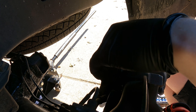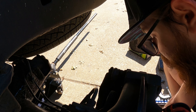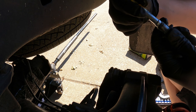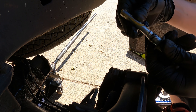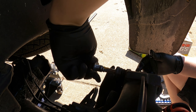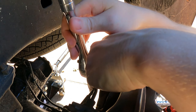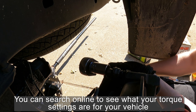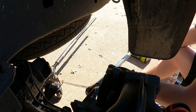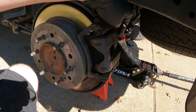Go ahead and grab the caliper and reinstall it — it should install pretty easily since we pushed the piston in. Take your slide pin, apply the lube all the way around, and then install it. Do that for both pins and then torque them down. For my application on the 4Runner, this will be 65 foot-pounds. All done.